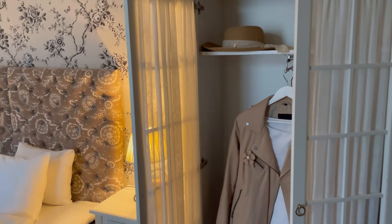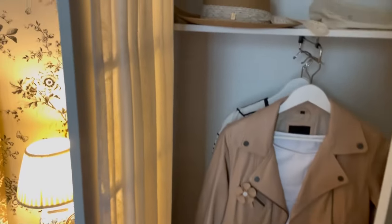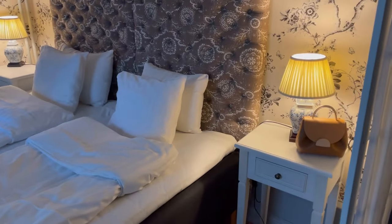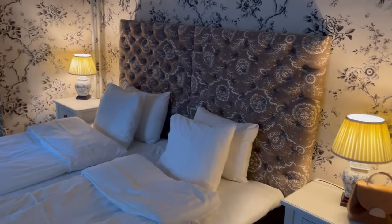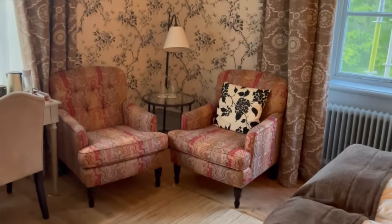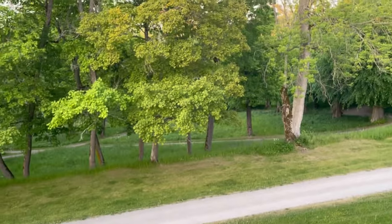Here you can see a very old style wardrobe where I've put some of my clothes for the upcoming days, and here you can see my pollen handbag resting in this very old style room — amazing vibe. Of course I will also show you the view through the window. It's nice and birds are singing.